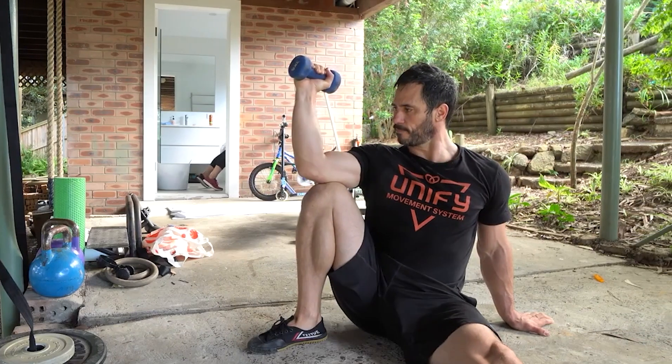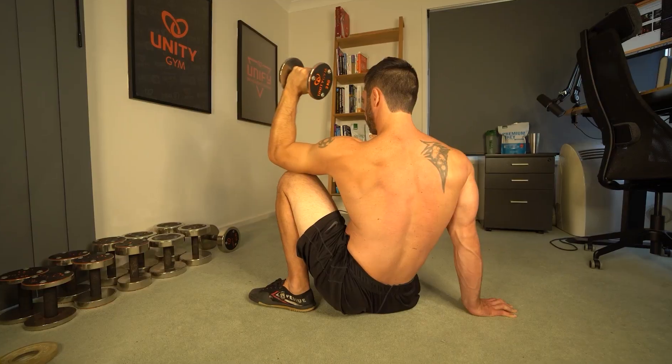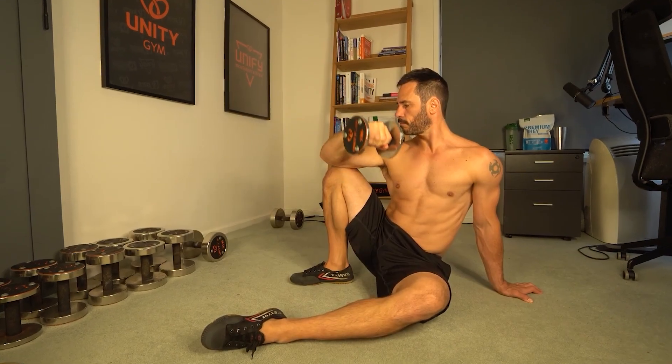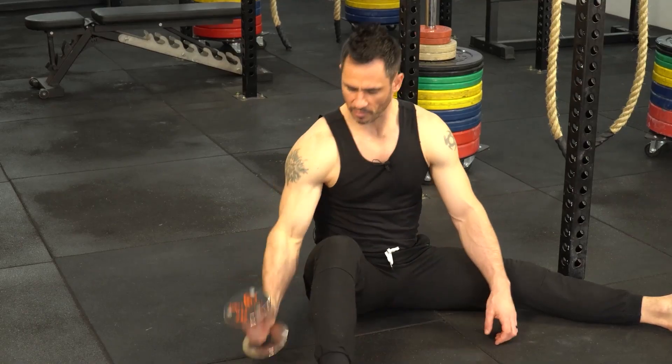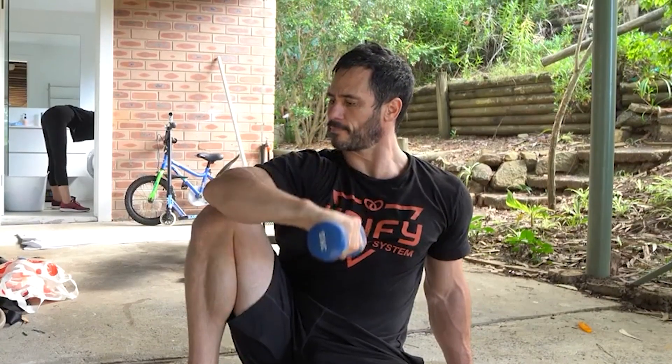We're finishing with rotator cuff work: four sets of eight to ten reps of the seated dumbbell external rotation from the knee. Keep your scapula depressed at all times and isolate the movement to rotation of the humerus. Don't lift with your ego — for most people two kilos or four and a half pounds is more than enough to get started.